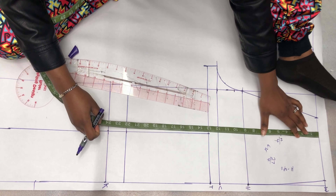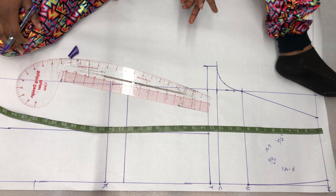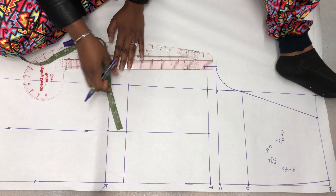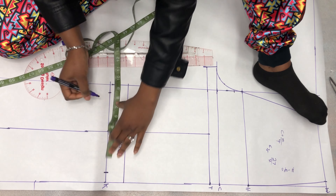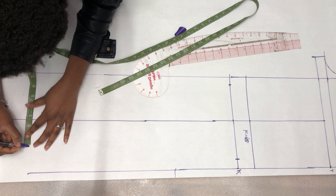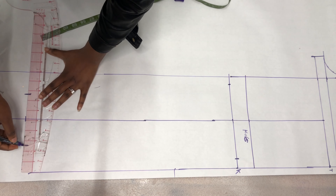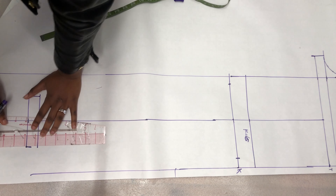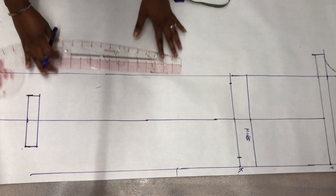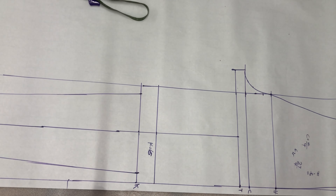I measure from my waist to my knee — the correct measurement is 23 inches, not 22. Then I measure from my waist to the floor; I want the trouser to be scrunched at the bottom so I made it a little longer, about 45 inches. My knee measurement is 16 inches divided by 2 is 8, split as 4 inches on each side of the line. For my ankle, 12 divided by 2 is 6, so 3 inches on each side. I square it up as my seam allowance for the bottom.